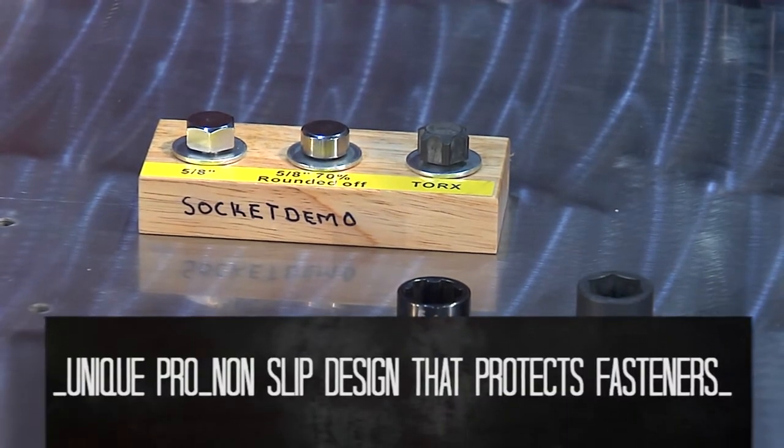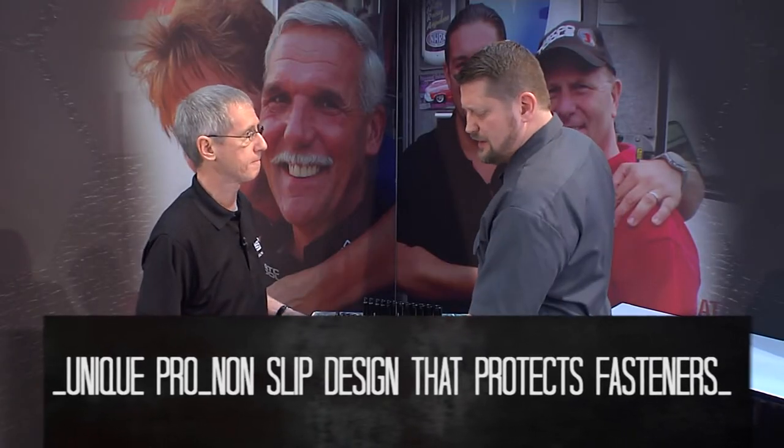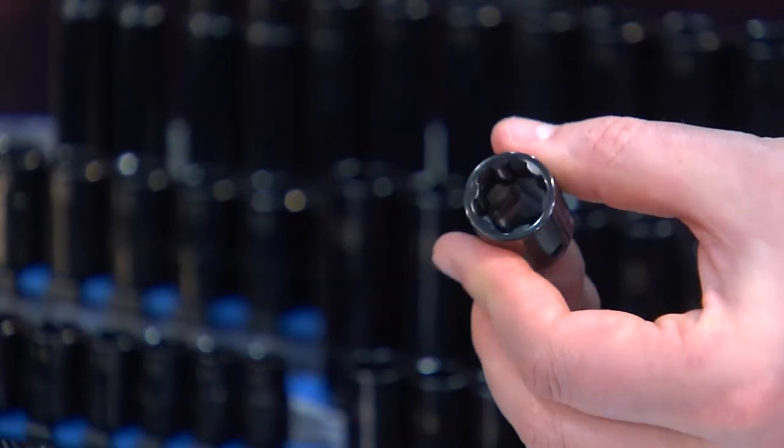We're introducing Matco's new Pro Non-Slip series of sockets, designed specifically for severely rounded fasteners. When I look at a conventional socket I obviously see the shape that we all recognize, but the Pro Non-Slip socket is a little different. Why is that?